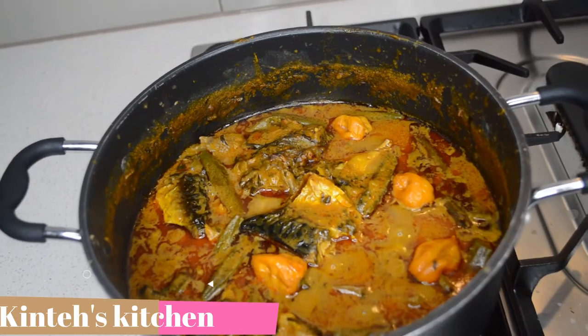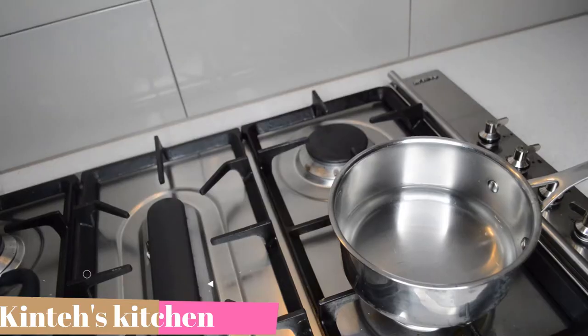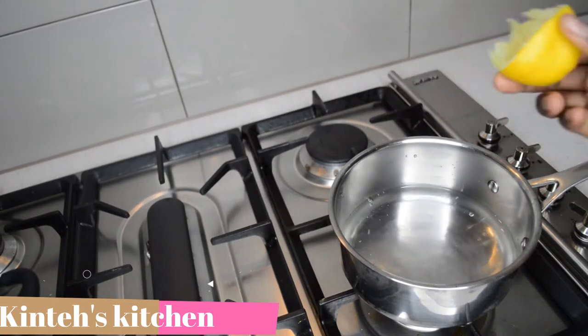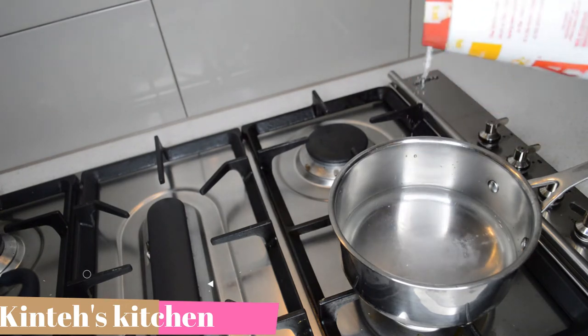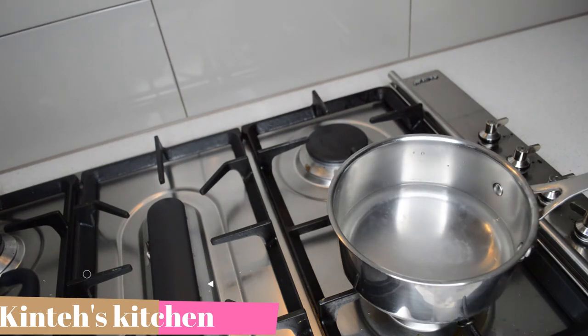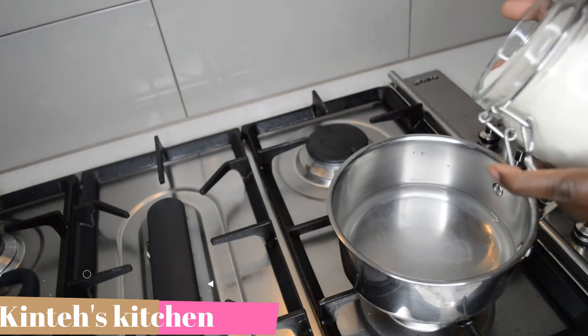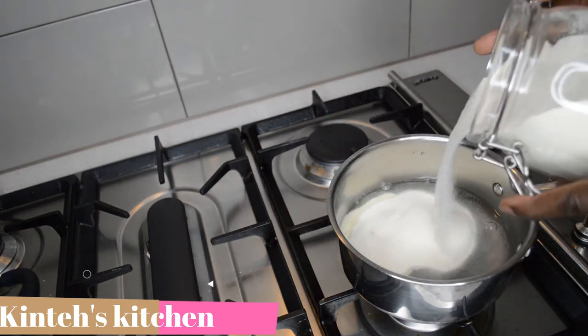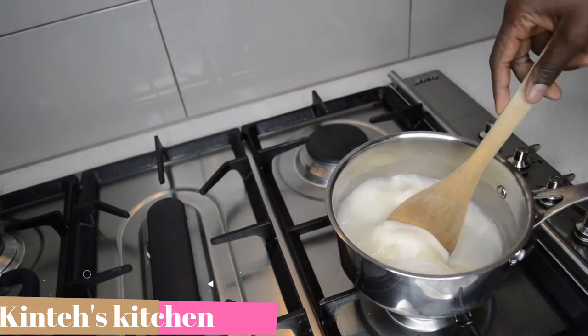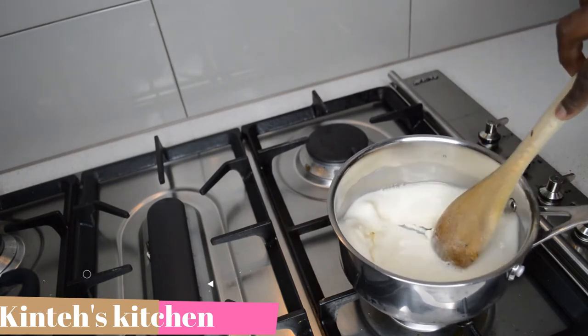Then I'm gonna move on to make my fufu. I'm using semolina to make the fufu. I have water here and I add lemon juice — I like to add lemon juice and a pinch of salt. I like semolina so that's what I always use for my fufu, but you can use whatever you like — plantain, cassava, whatever you like; there are lots of options. I'm just gonna stir it.